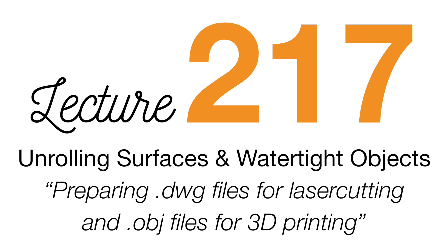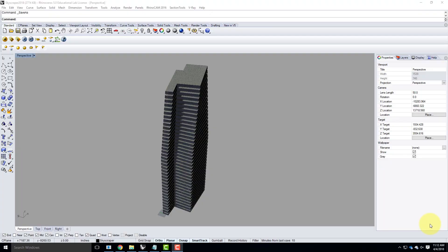We're going to get started with Exercise 217. The two things we're doing today in 217 directly relate to Assignment 203. There are two pieces of Assignment 203 you're going to have to do. The first part is about unrolling surfaces. The second part is about making a file that's ready to 3D print. With the 3D printing, it's still a little bit of an experiment — this semester it is required that you give me the OBJ or the STL file ready to 3D print. I'll be checking that off as part of your Assignment 203.